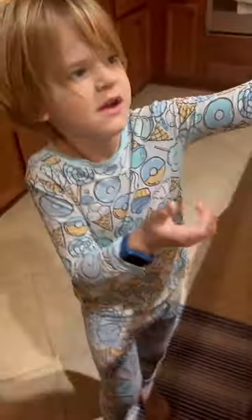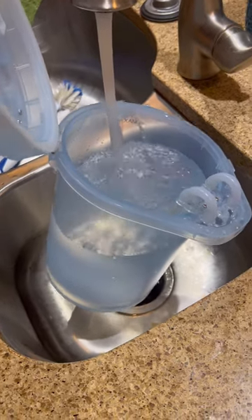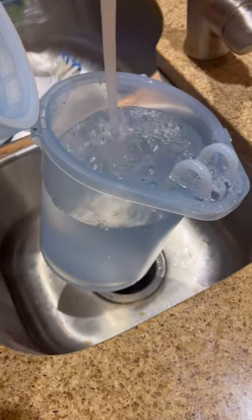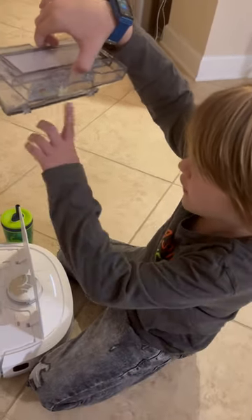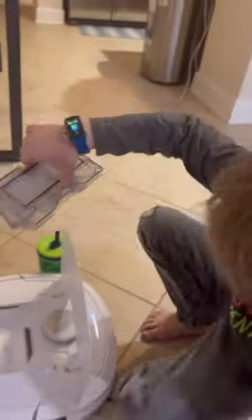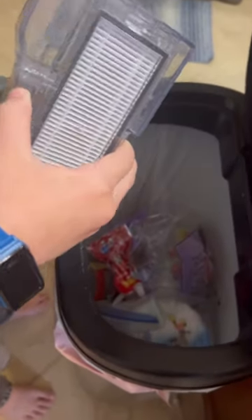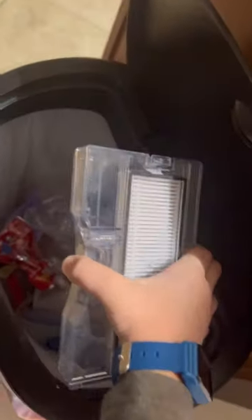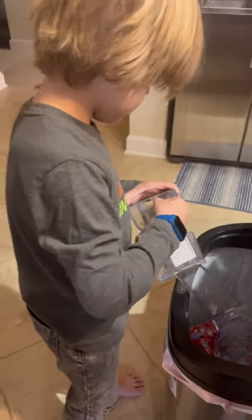I didn't realize our house was that dirty, right? Is there anything in there? Only that right there. Okay, there it goes. You push this right here. I'm going to empty the filter. That's dirty, Mama. Okay, thanks buddy.